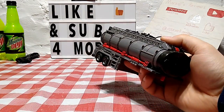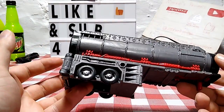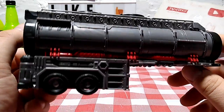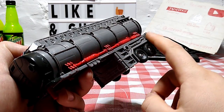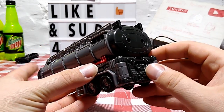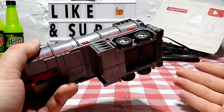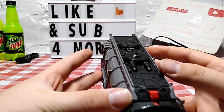Now we're going to set Optimus to the side and take a closer look at the trailer. We'll transform it into its base mode configurations. It features a nice dark gunmetal gray as well as red paint, and as an oil tanker it looks really nice and cool. It's got a lot of five-millimeter ports for weapon storage, which is really nice especially considering the next line, Legacy Evolution.